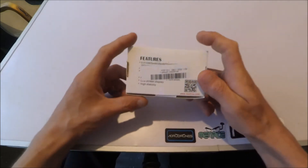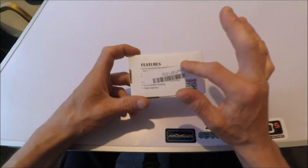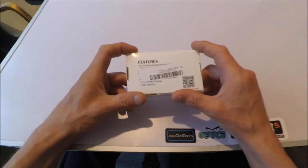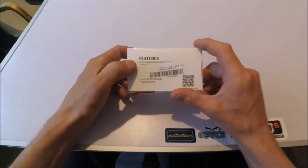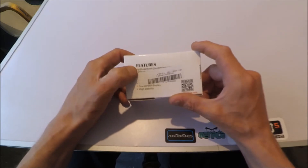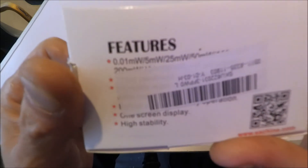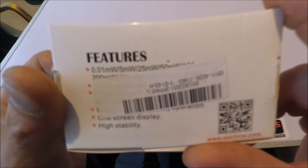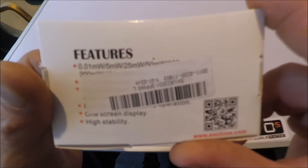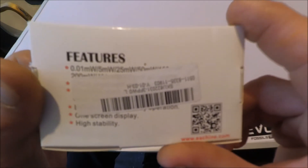The main reason I bought it though is — you can't hardly see it because they've decided to put the sticker over the top of it — but it has 8 different power settings: 0.01mW, 5mW, 25mW, 50mW, 100mW, 200mW, 400mW, and 600mW.